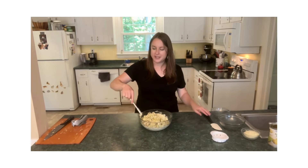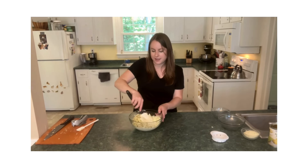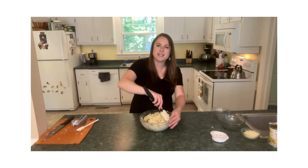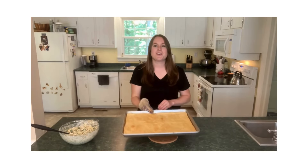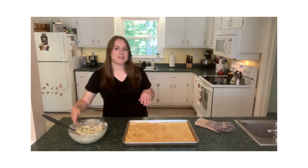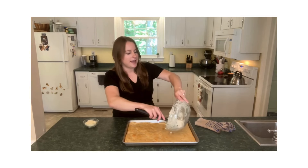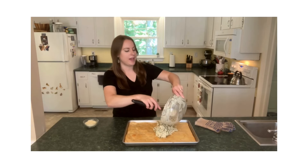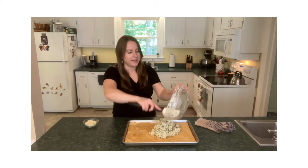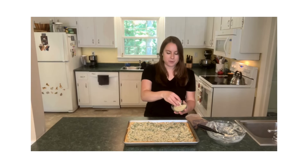I'm just going to mix all of this dip mixture together, and once it's all mixed together we're just waiting on the crescent roll dough to finish and we'll put this over the top of it. The crescent roll dough has had a chance to partially bake in the oven. It's time to add our spinach artichoke mixture to the top — everything is really well combined so that way you get all those flavors, a little taste of every ingredient in each bite. Last step before this goes back in the oven: we're going to sprinkle the top with some parmesan cheese.